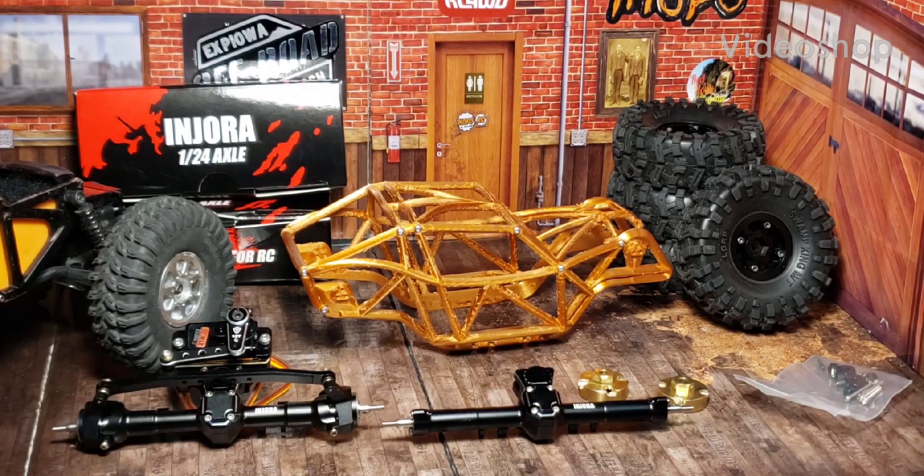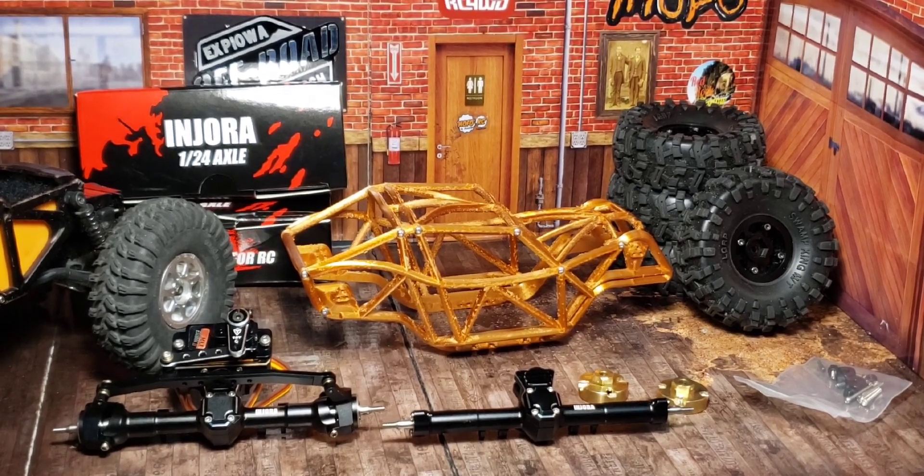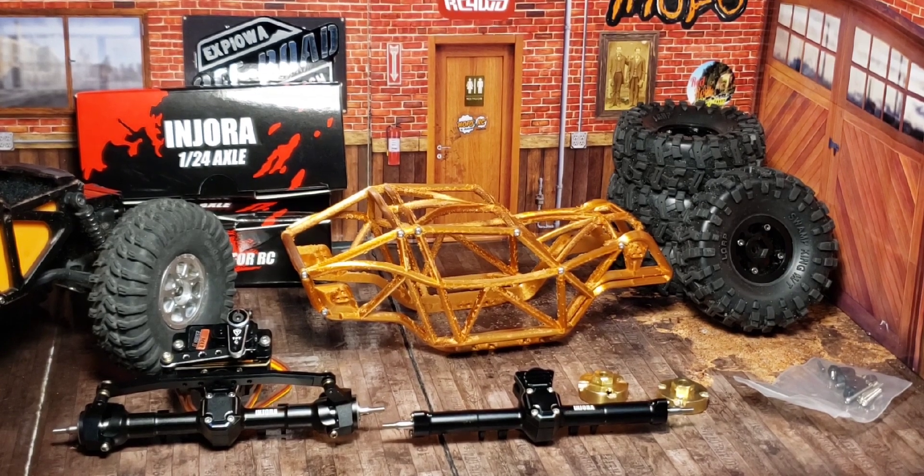Hey everybody, welcome back to the Center for Offer Research Shenanigans of Science Technical Division. I have decided to build a comp rig out of some stuff I already had and some stuff I didn't.